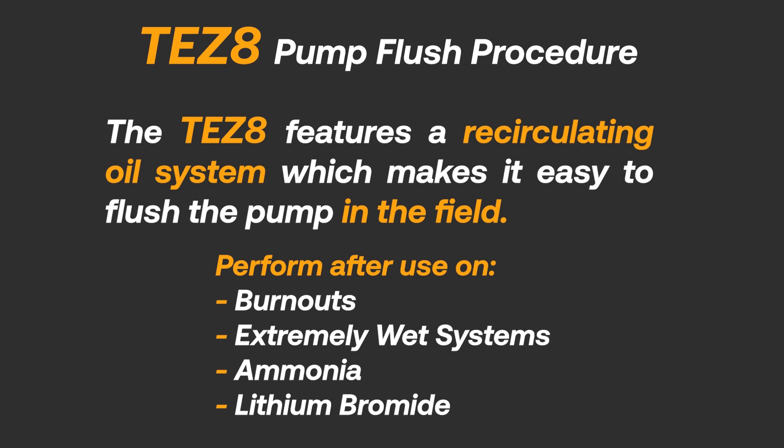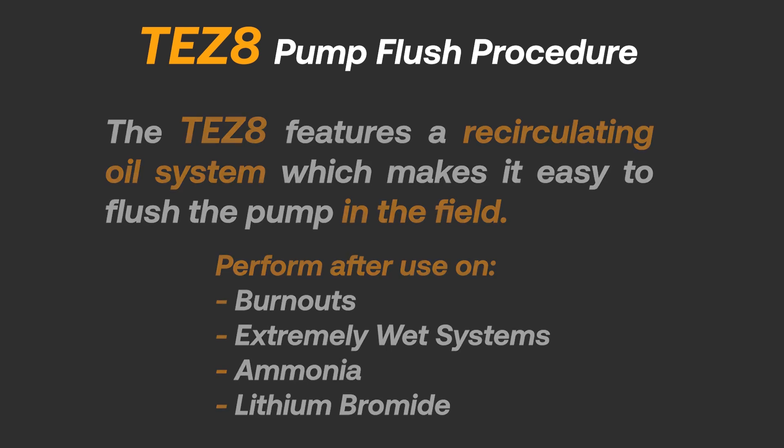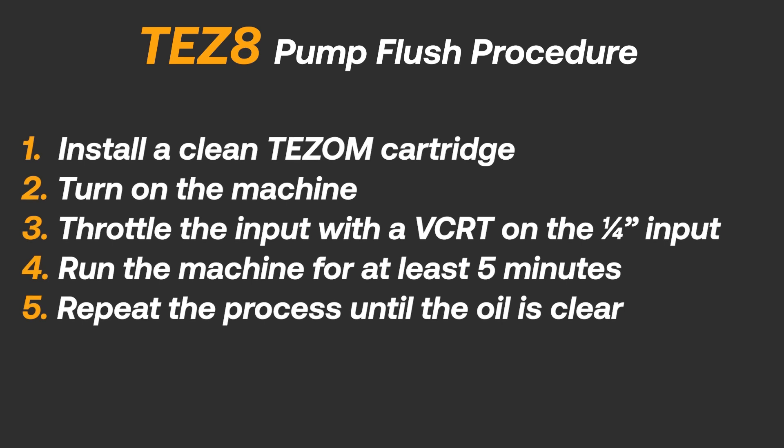The TES-8 features a recirculating oil system, which makes it easy to flush the pump in the field. The vacuum pump flushing procedure is done in five easy steps.